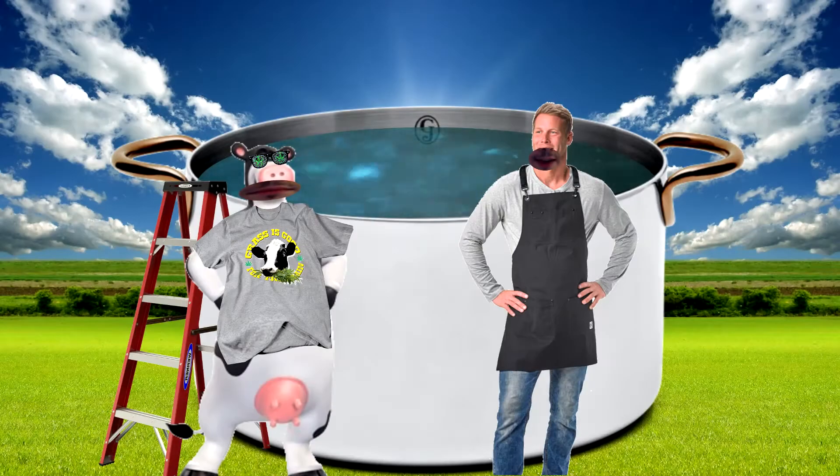Hey, you looking forward to the Beef Pot Roast? Aw, yeah, man. You know I'm always up for a good pot roast, if you get what I'm saying. All right, I'll let you know when we're ready. All right, we're ready for you. Get on in there.